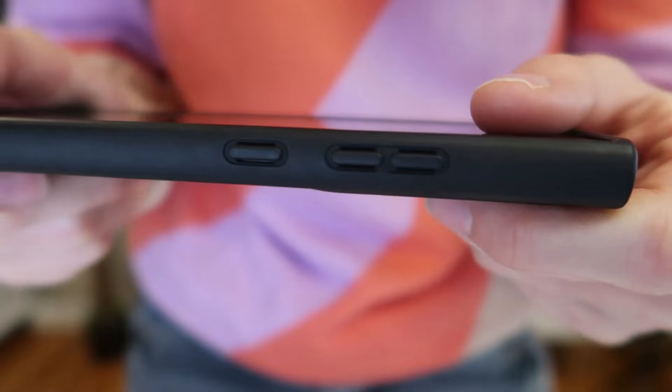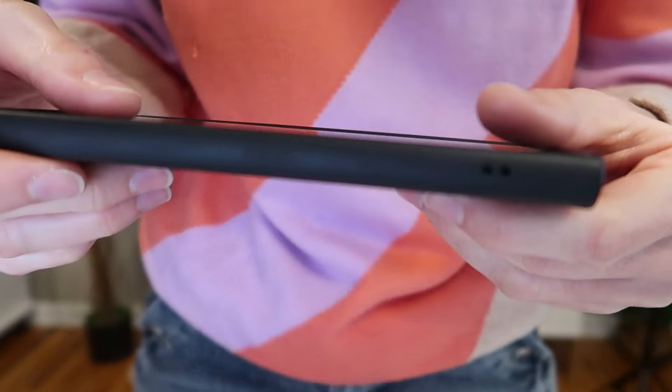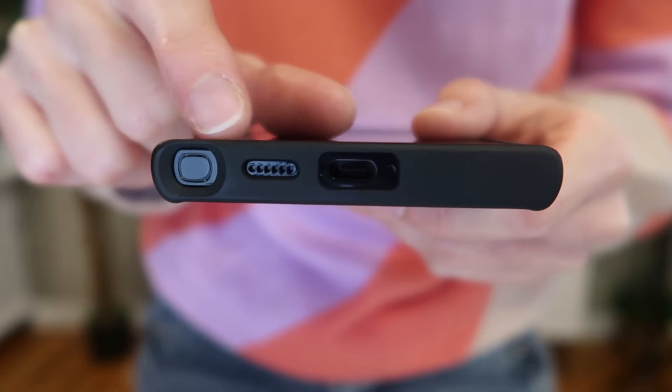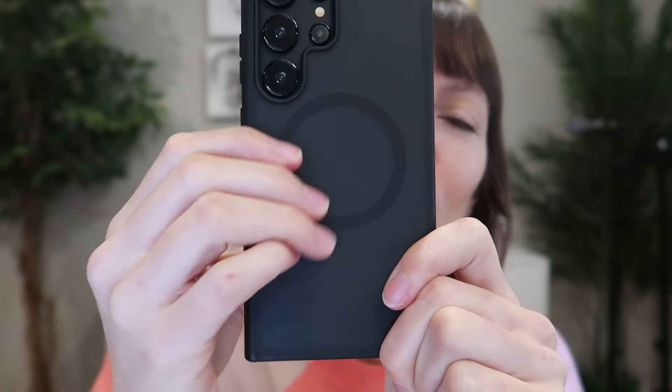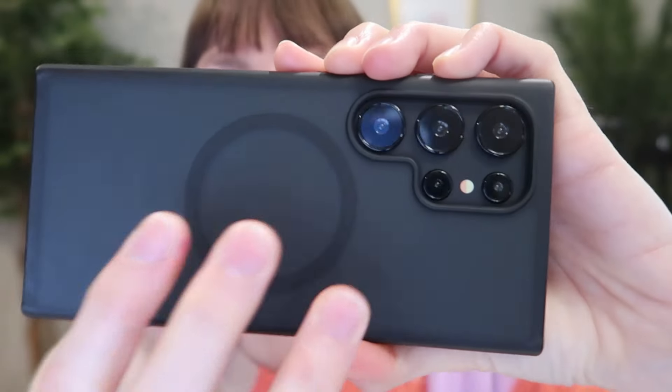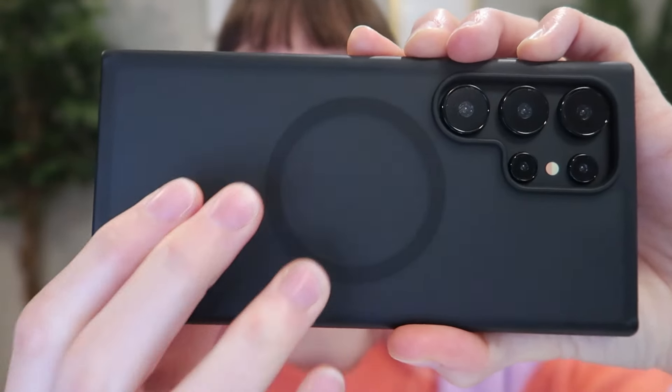The buttons are covered with a really smooth, sleek side. The charging port, speaker, and S Pen slot are open on the bottom. It has a beautiful, sleek, minimalist design, and feels super velvety smooth — really nice, but not slippery — with the anti-fingerprint and anti-static nano oleophobic finish.